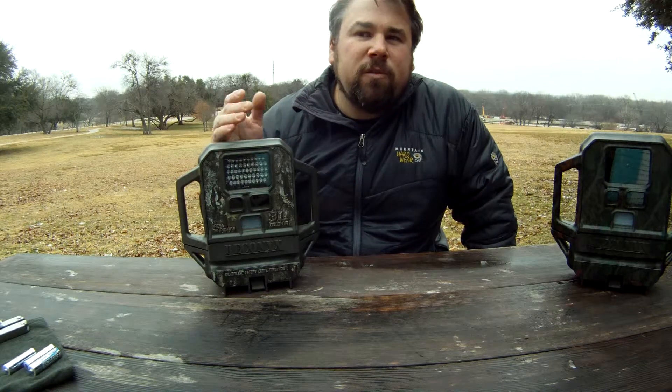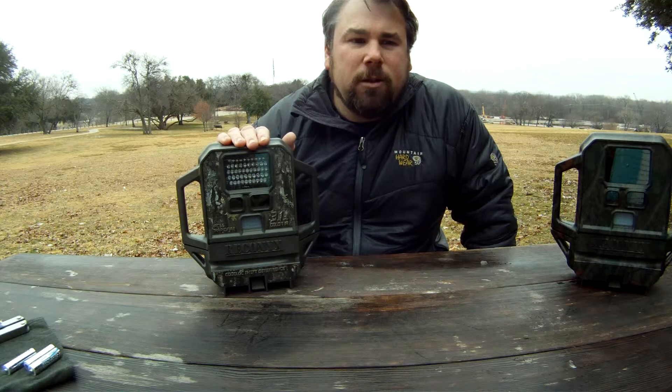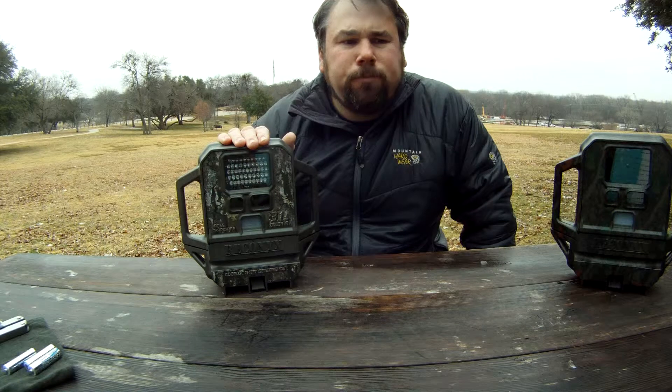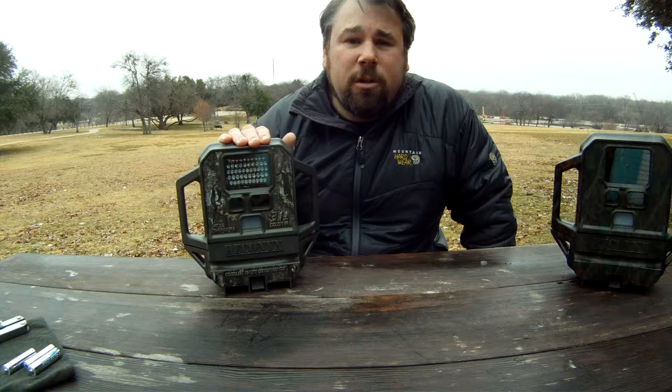If you have a lot of animals in front of a deer feeder, they're going to be triggering the camera over and over, so you may not have a lot of room left on your card — that's why you'd pick the feeder mode. If you want to set your camera for time-lapse, you can turn it on in the morning, at night, or have it on all day.